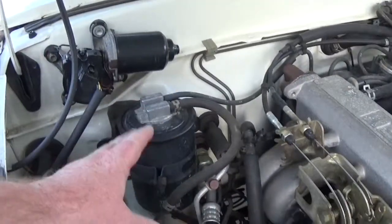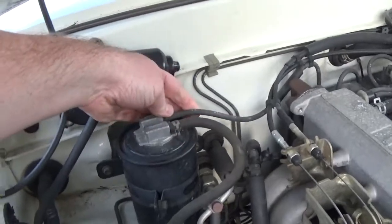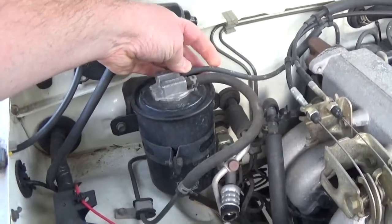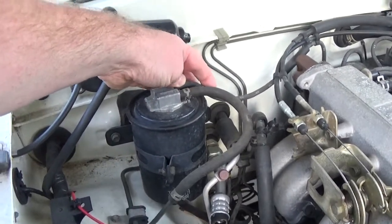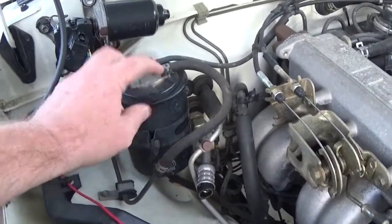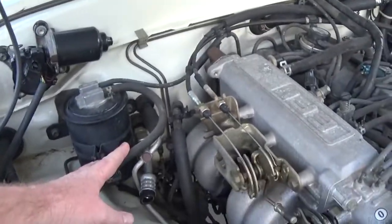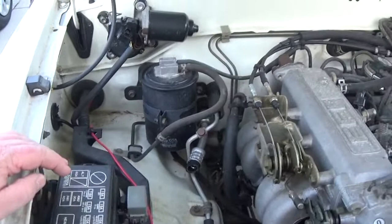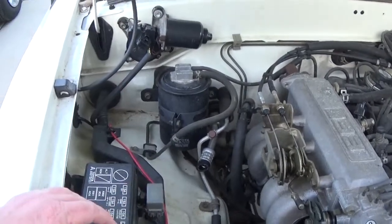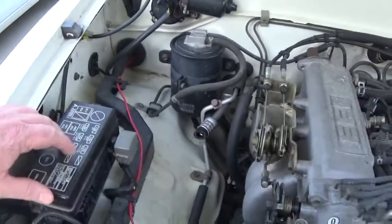I'll just start from this corner here. I believe this is a charcoal canister. A line should be running from the fuel tank over to this, and then it should have a line that runs to your intake somewhere. The purpose of that is as gas fumes expand, they go into the charcoal canister and then they get sucked out to use them up.